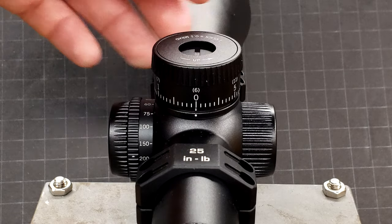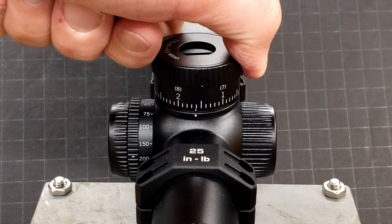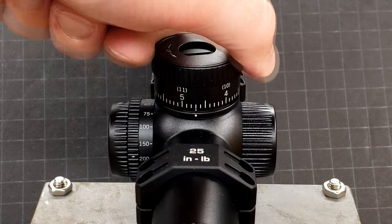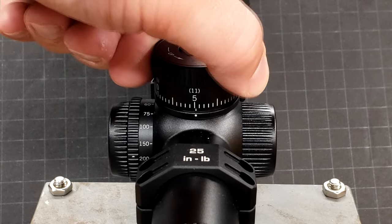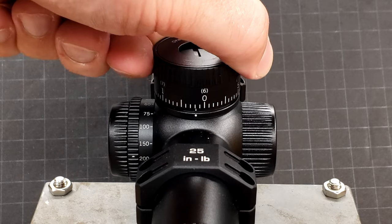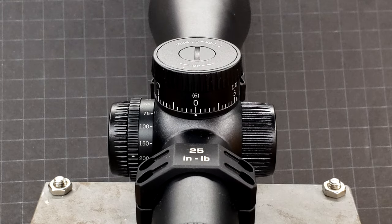Let's go ahead and give those turrets a twist. In the sake of saving weight, the turrets don't feel as metallic or as tactile as they do on the Razor HD Gen 2s, however they still feel and sound very good. The little bit of play is only because of the lock mechanism. The only real criticism I have is that it's 6 mils per rotation — they scaled it down to make it smaller and lighter, but at least make it 5. Make it a number that adds up easy.